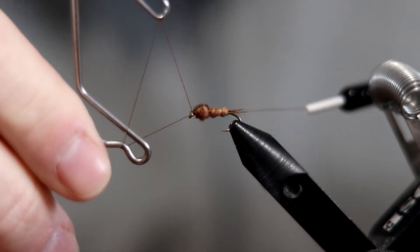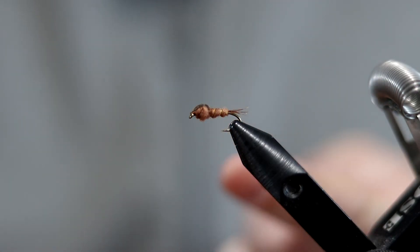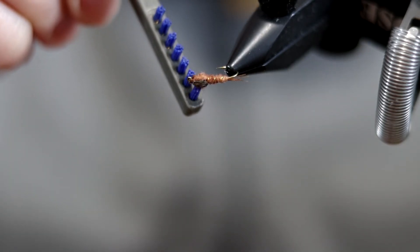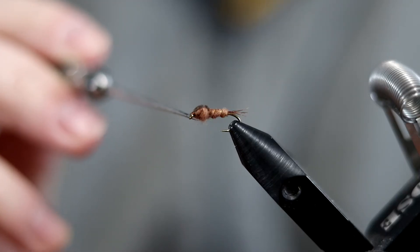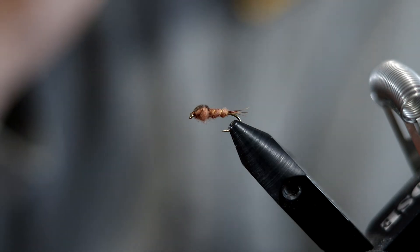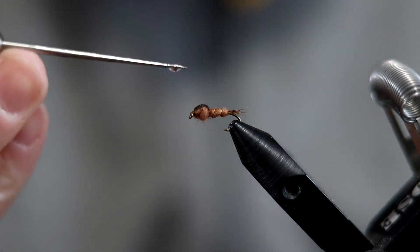Now we're just going to whip finish. At this point I'm going to take my brush and just fluff up those fibers around the abdomen. That helps make it a little more lifelike in the water — it looks like little legs, which makes a difference. As you use the fly, the trout is going to tear it up a little bit anyway, so that's actually good for this fly.